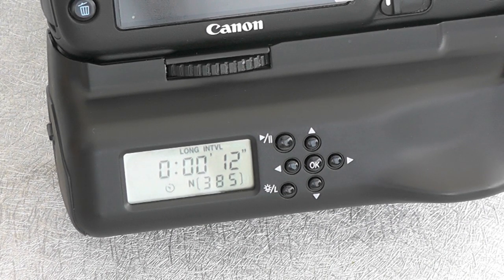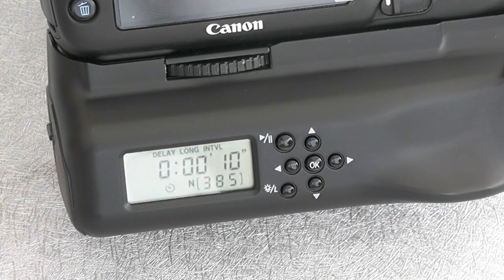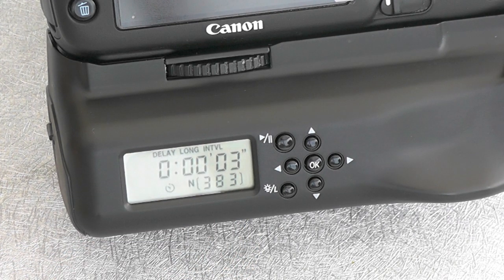Now I've got the time-lapse set up for a delay of 12 seconds, and this is how it works. You just switch it on and it'll start counting down. After the 12 seconds it'll fire the first of 385 shots — there it goes, that's one. And then every three seconds from then on, and you can see it counting down in here how many shots are left. Well, I won't bore you with 381 shots, so we'll stop that there.